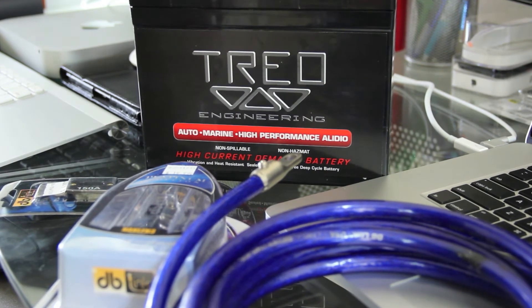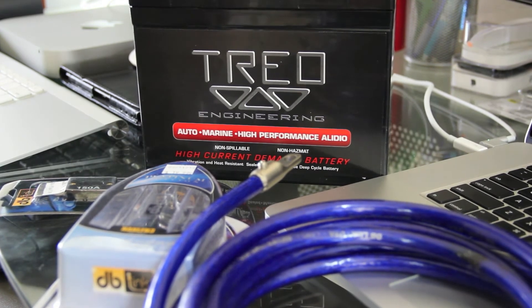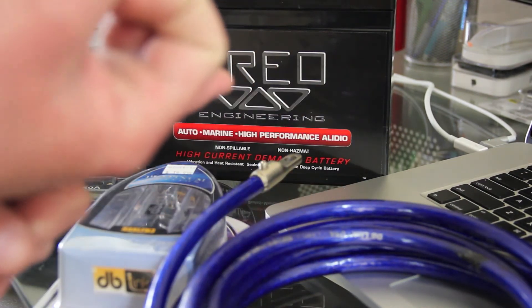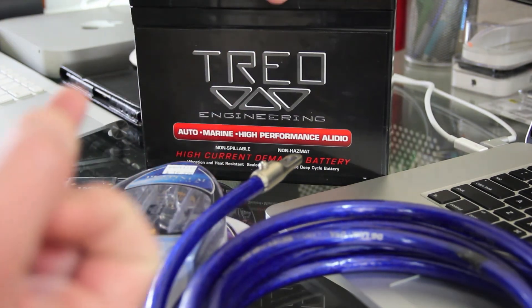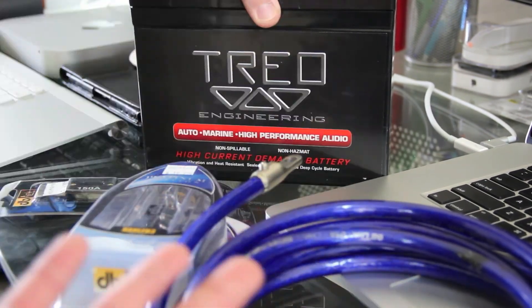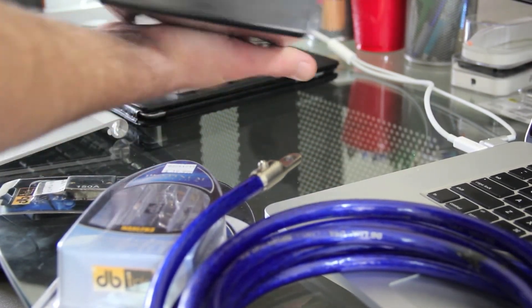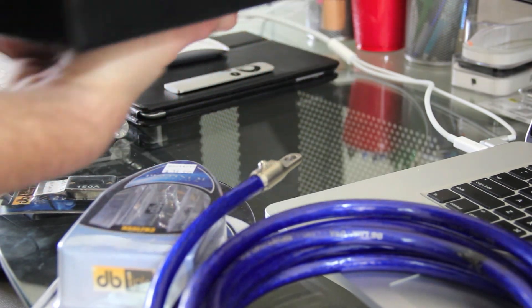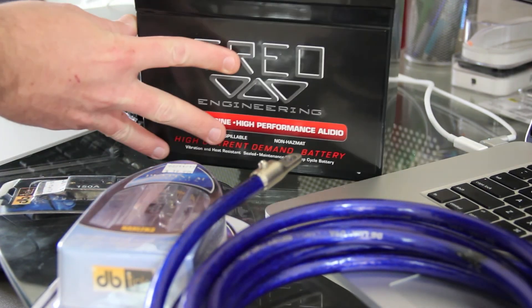These come off the shelf fresh and sometimes you may want to put a trickle charge on there. I already tested this one — it was about 13.8 volts, so it's good for an install today. This is the Trejo Engineering SSX35B in black — a high-performance audio glass mat battery. Whether it's for an everyday driver, a competition system, or a boat, it's a great dry cell battery that can be mounted in any position without fear of leaking. And for Dodge Charger owners, we normally have to vent our battery because of acid — but since this is lead-free with no acid, there's no venting required.